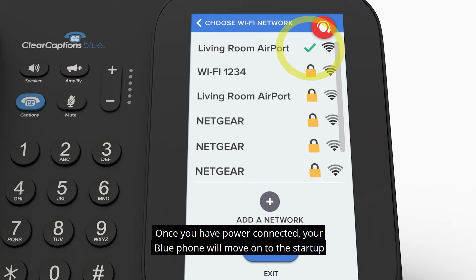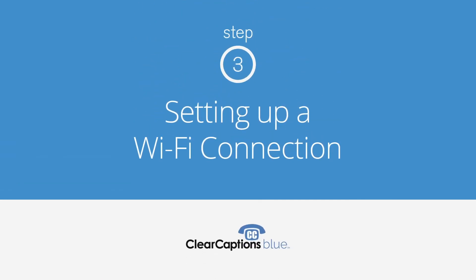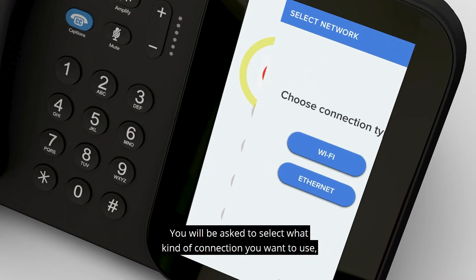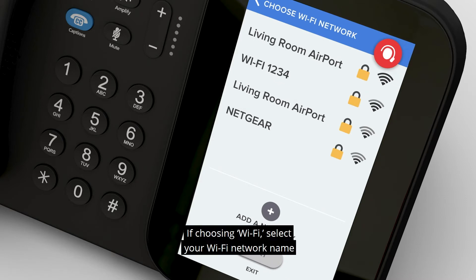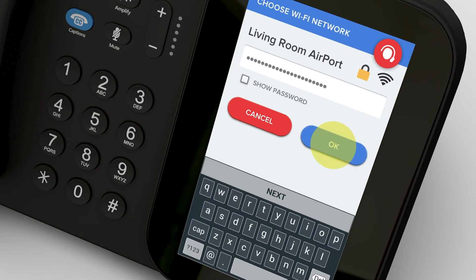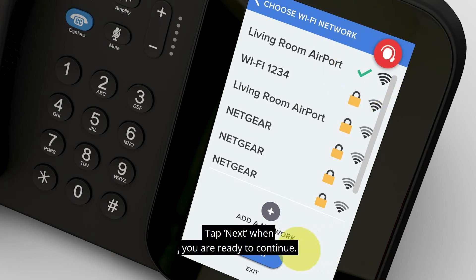Once you have power connected, your Blue Phone will move on to the Startup screen and then run the Setup Wizard. If you are not connected to the internet, you will see a red exclamation point for the first step on the Setup Wizard. You will be asked to select what kind of connection you want to use — Wi-Fi or Ethernet. Tap the Wi-Fi or Ethernet button on the Select Connection Type screen. If choosing Wi-Fi, select your Wi-Fi network name from the list and enter your password when asked.